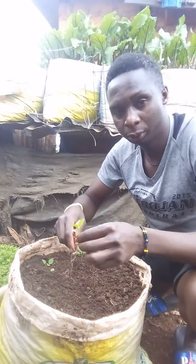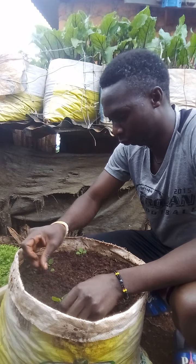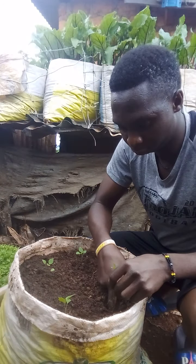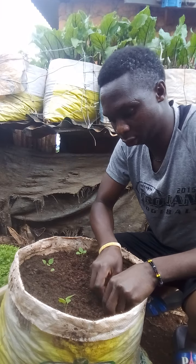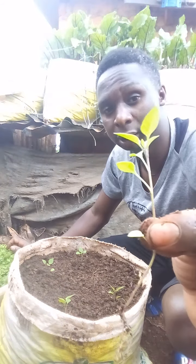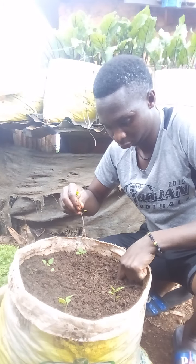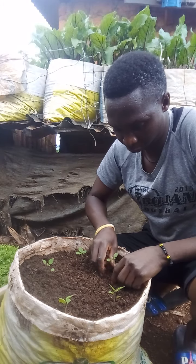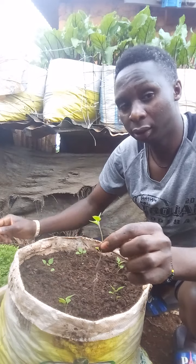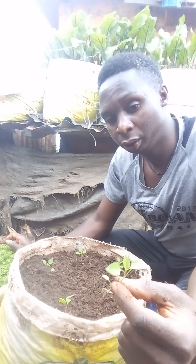So those are two. I can put another one here, just like that. Take another one, put it there, just like that. You can see they are good seedlings and I know they are going to give me a good result. Make sure you choose the best seedlings so they can grow faster and you will get a good harvest too.